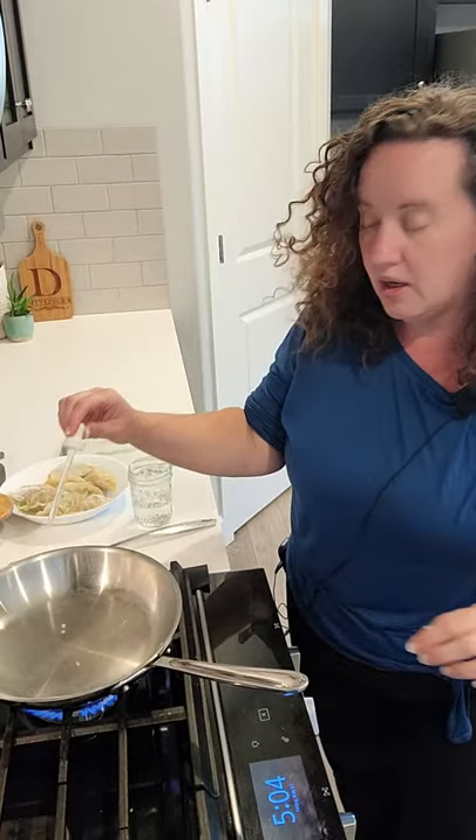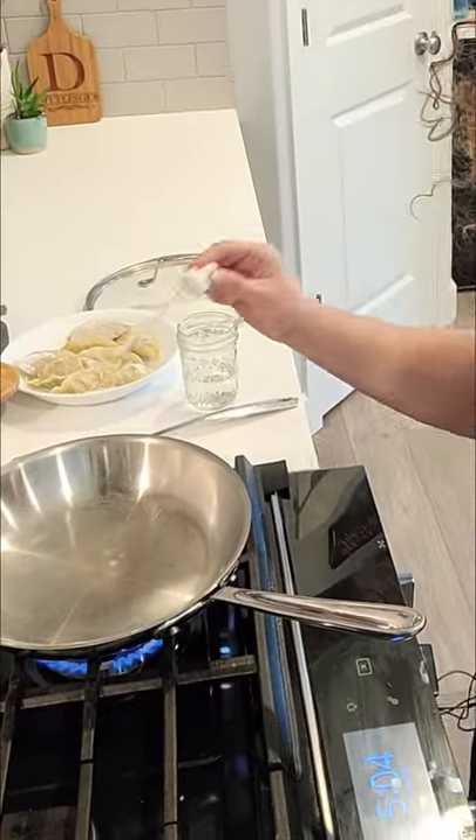I've got my skillet preheating and I've got an eyedropper of water. When you put the dropper down and you see how it dances around, that means your skillet is hot.